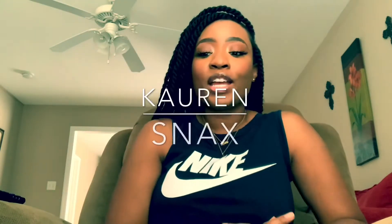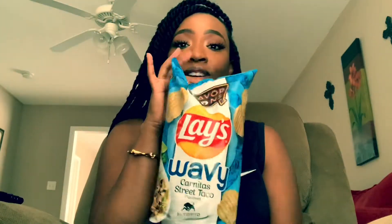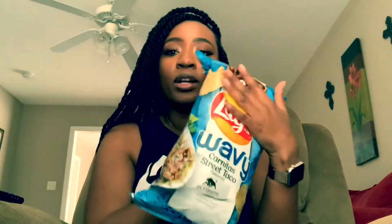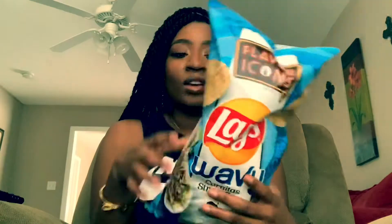Hey everybody. I have some more chips — this time Lay's Flavor Icons. They drop new ones every year. I've got the one I want to try the most: the carnitas street taco. I love carnitas, pork tacos, pork quesadillas — all of that. This is the wavy variety.